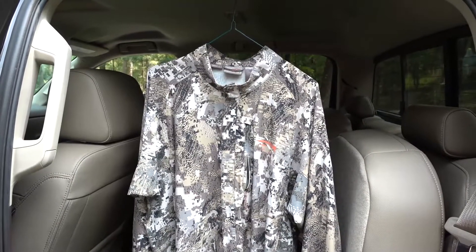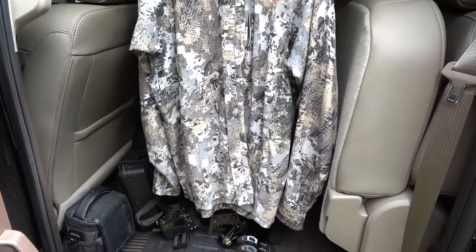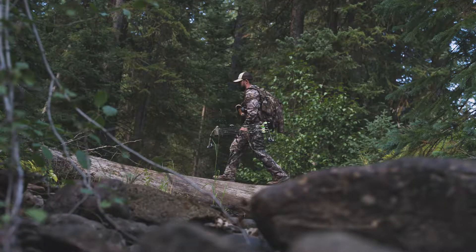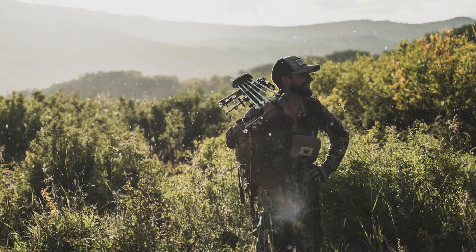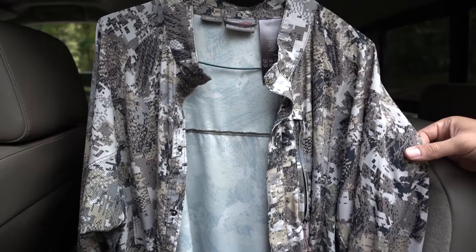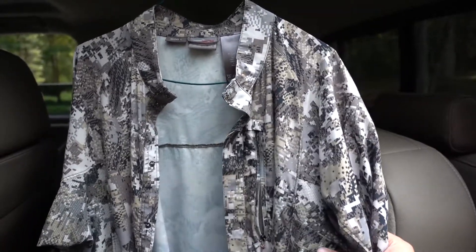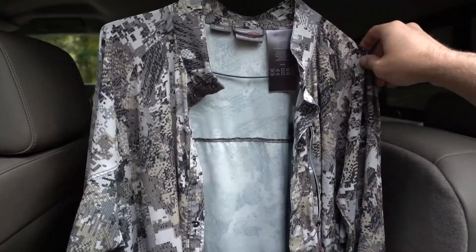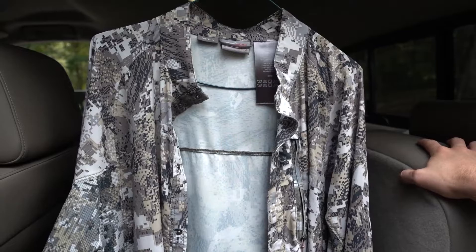It's super lightweight material and I've been impressed with it so far. I don't have to wash it a bunch — it doesn't smell bad. It's perfect for early season hunting. We had it out in Colorado for elk hunting last September. In the mornings it was anywhere between 35 degrees and during midday it was 85. So I would pack it with me, and for the morning I'd have something else a little heavier because this isn't warm enough for 40, 50, or probably even 60 degrees. But it's super lightweight and cool.